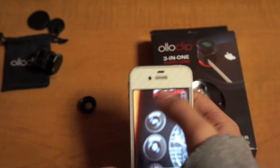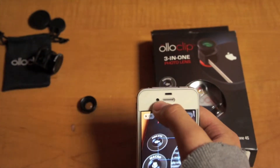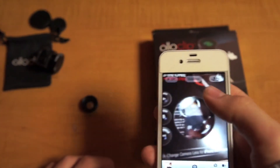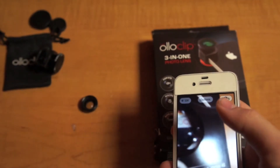The only thing I wish it could have is that it'll work for the front-facing camera, but it doesn't. You could get this for $69.99 off the OluClip website — I'll leave a link in the description — or you could get it cheaper on Amazon.